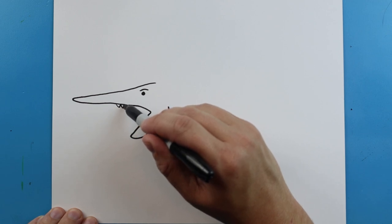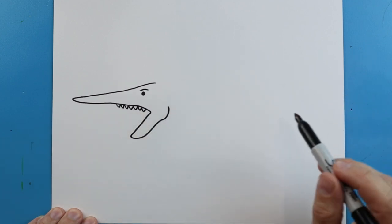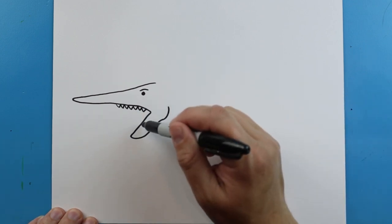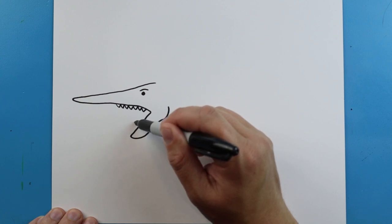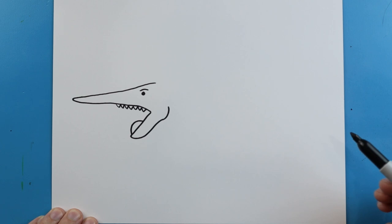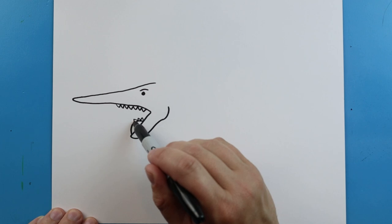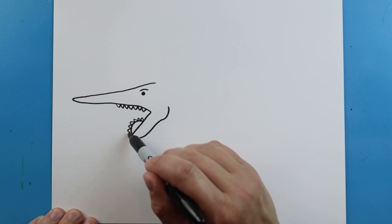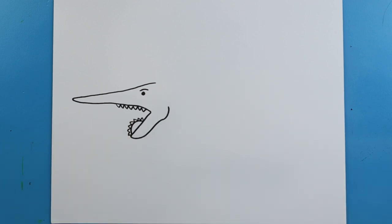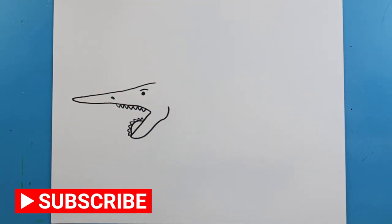Now, starting right about here, we're going to make some little V shapes for some teeth on the top. Then at the bottom, the mouth is really different, so we're going to make a little half circle right here. Then we're going to make some little pointed triangle sharp teeth all the way around. And right here we're going to add a little black oval shape for the nose.